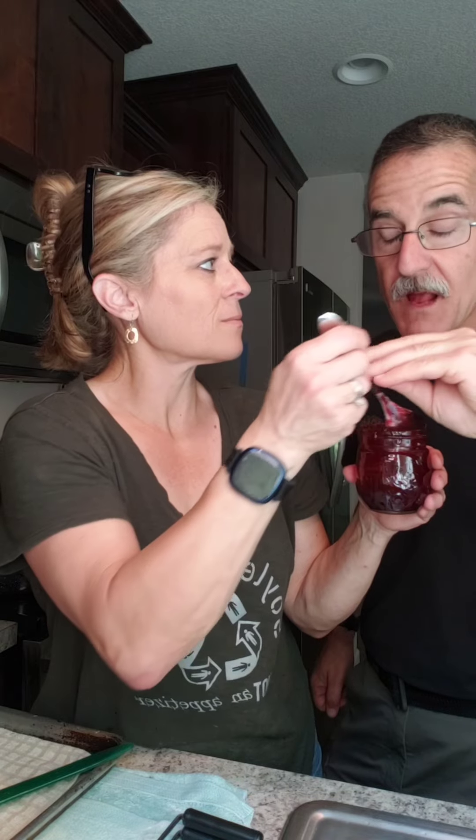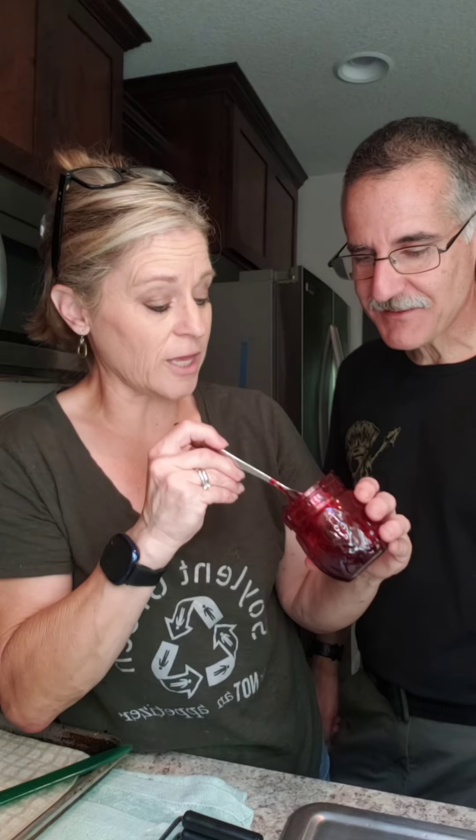Once you get that mixture to a boil and add your sugar, the whole world changes. My husband came over to taste it — he said it's got a silky consistency, almost like a pie filling. Exactly like a pie filling. And now we need to go pick more berries because we need to make pie filling!